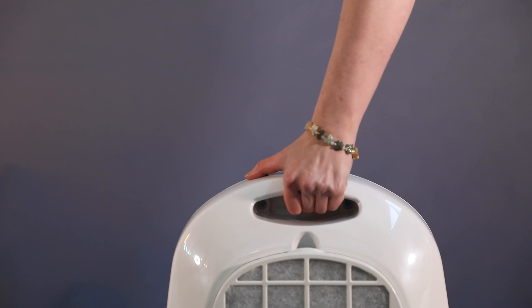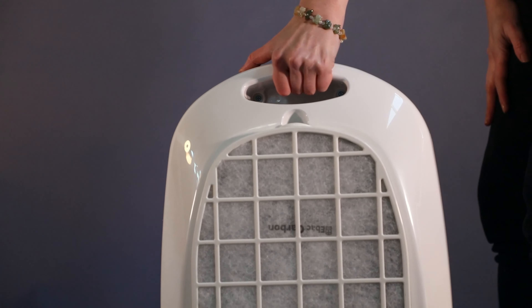It can be picked up and moved around with this integrated handle. You can also add casters and it can be wheeled around freely.